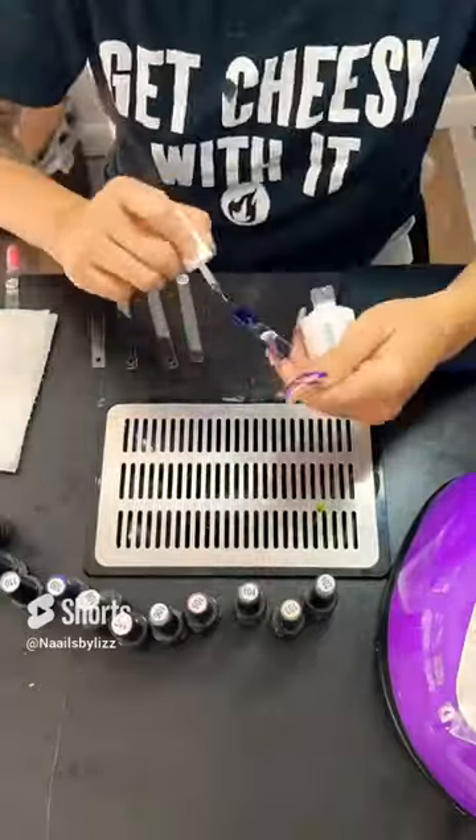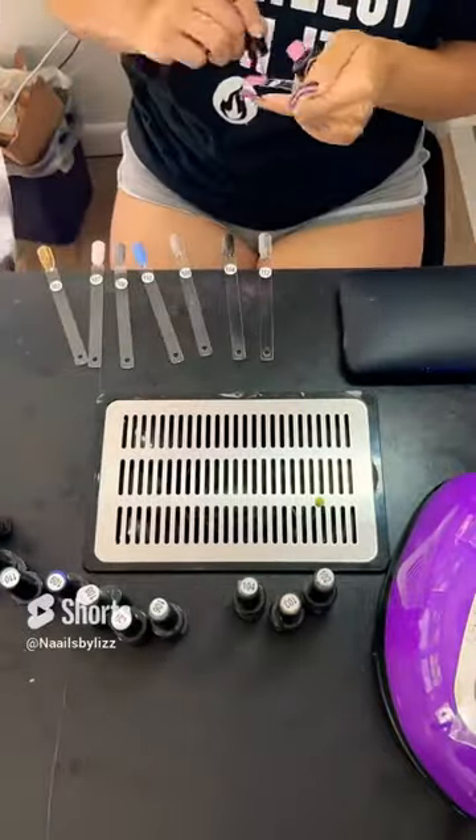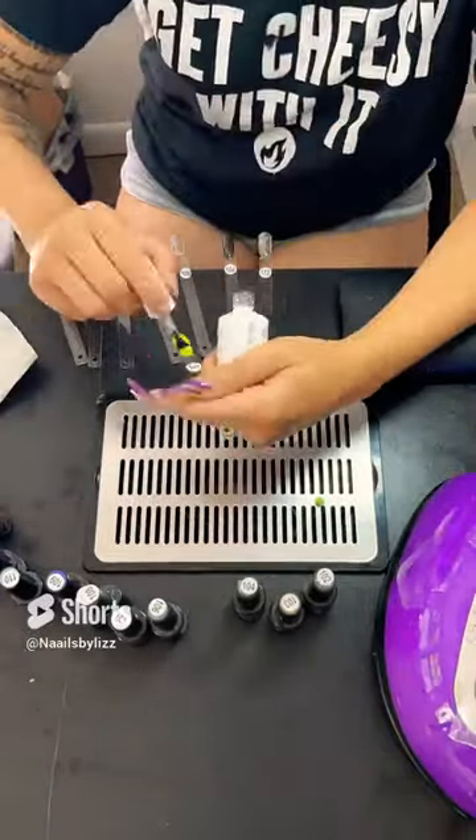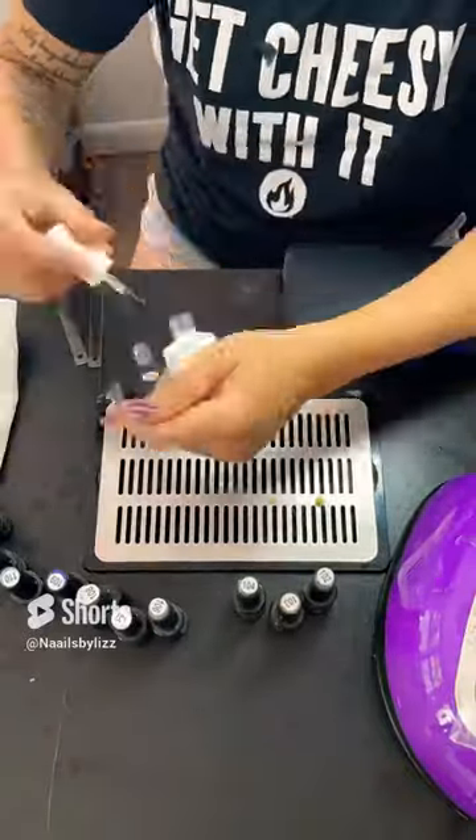You're about to see me knock that tip right off the counter straight to a dirty floor, so I just went ahead and took some alcohol on a napkin and wiped it off. And this is how you clean it without actually taking the gel polish off.